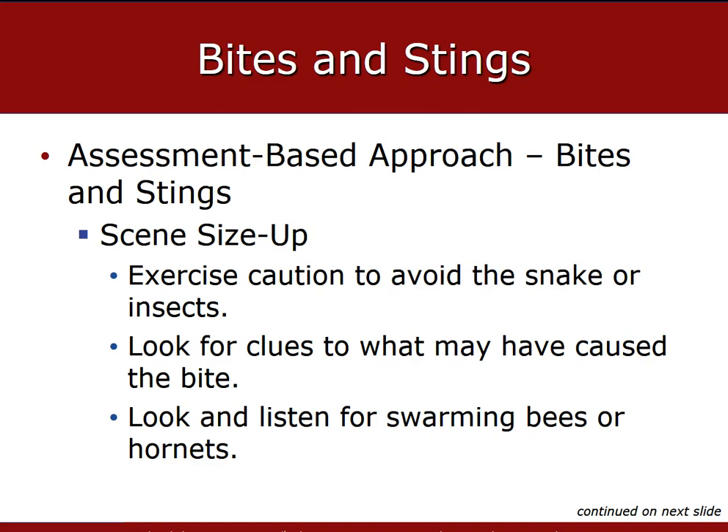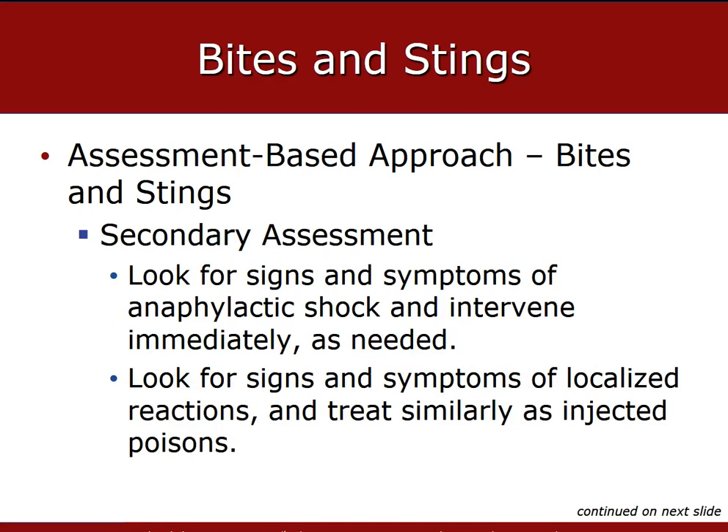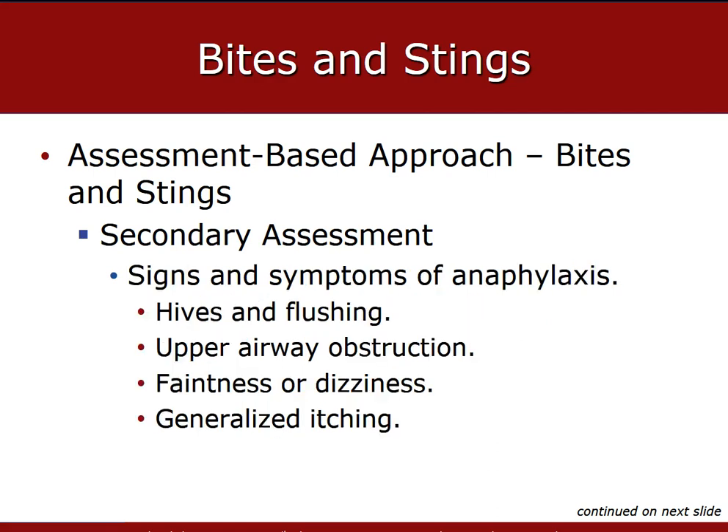Your priority during scene size-up should be to protect yourself and your partner. Look for clues that may have caused the bite — swarms of bees or hornets, or check if a snake is still in the area. Be prepared for anaphylactic shock, because it generally has a rapid and life-threatening effect on the airway and breathing. During your primary assessment, make sure the patient isn't starting to have an anaphylactic reaction. In your secondary assessment, look for signs and symptoms of anaphylactic shock that need immediate treatment, airway issues, and localized reactions. Anaphylactic shock can develop following bites or stings, so perform necessary emergency care and transport immediately.